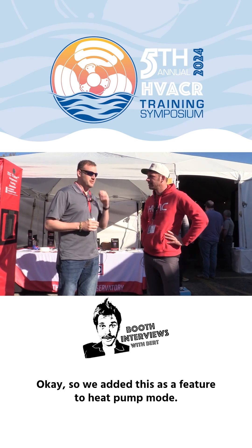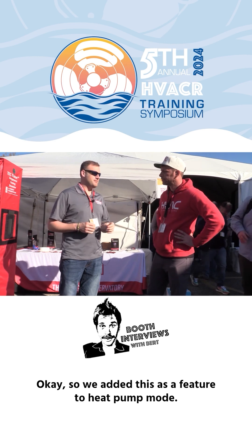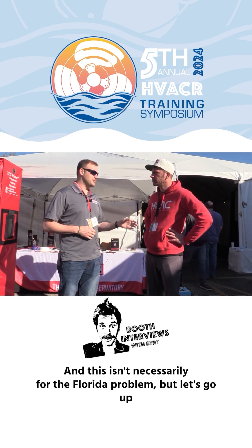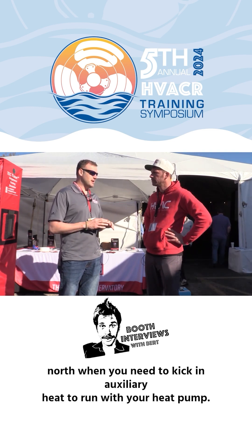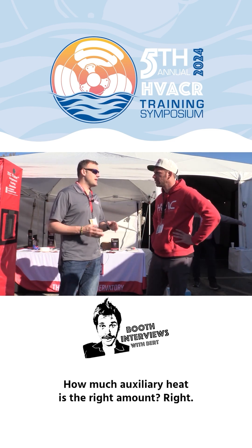Something really cool about a heat pump — we added this as a feature to heat pump mode. When your heat pump's not keeping up, and this isn't necessarily a Florida problem, but let's go up north — when you need to kick in auxiliary heat to run with your heat pump, how much auxiliary heat is the right amount?